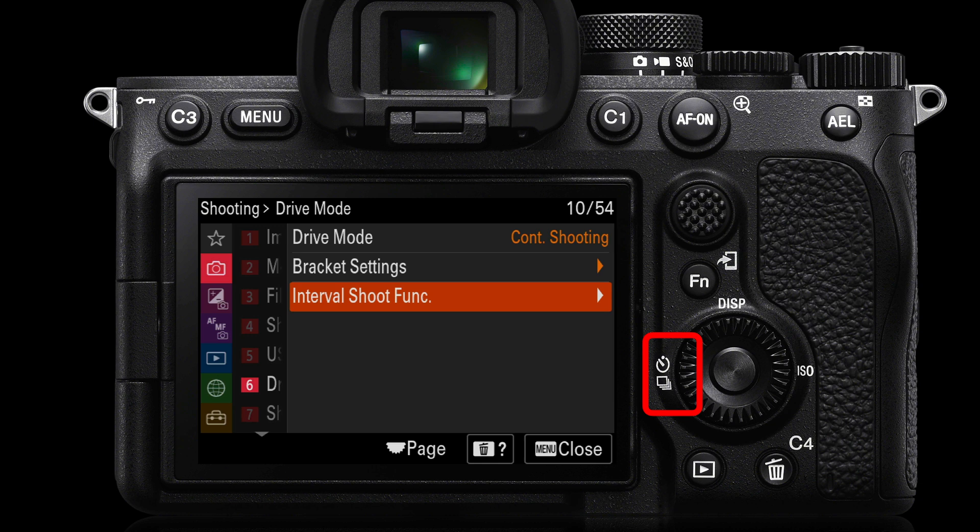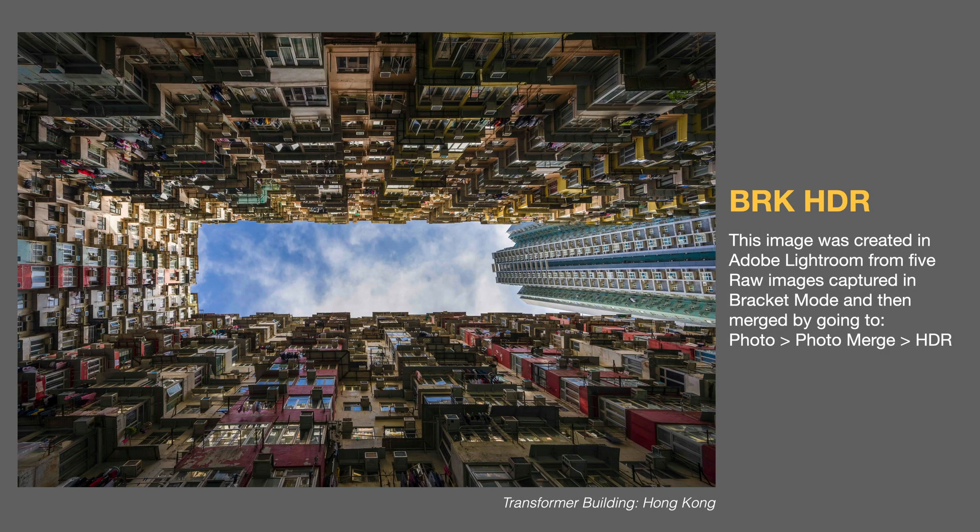Interval shooting function is also in those drive mode settings. I have a separate video for setting up the interval shoot function, sometimes better known as time-lapse photography. Here is an example using the bracket and HDR — five images captured one stop apart and then merged in Lightroom. As you can see, the dynamic range was extreme, pointing the camera directly at the sky, while the sides of this transformer building in Hong Kong are in complete shade.